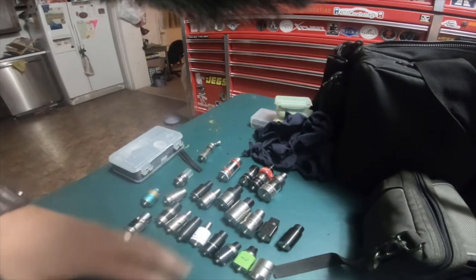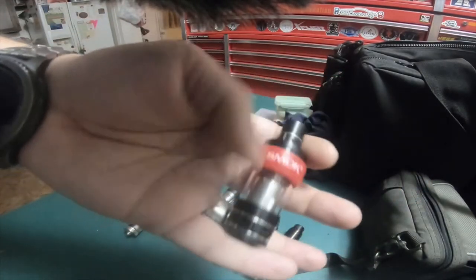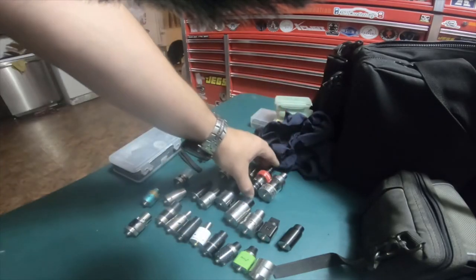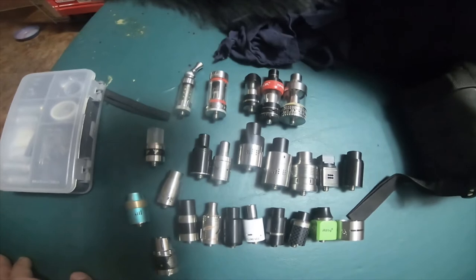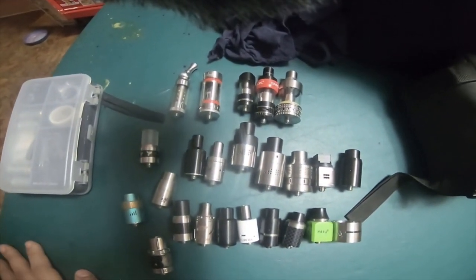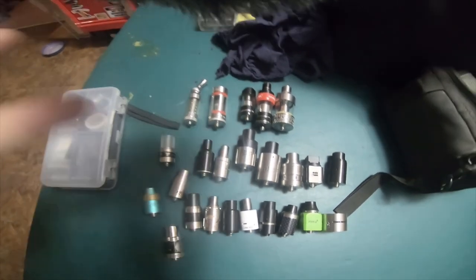I have another probably five or six RDAs around here somewhere. I don't know where my silver tank is — when I find it I will do a video on it and bring out the rest of them again. So thank you for watching, please like, comment, subscribe, hit the bell notification icon if you want to see future updates, and go check out my Amazon affiliate links. Peace.